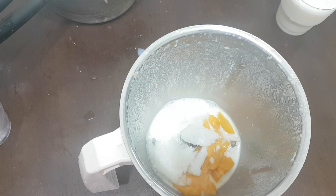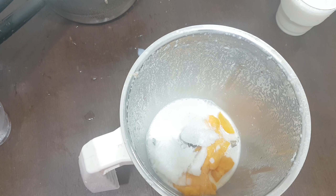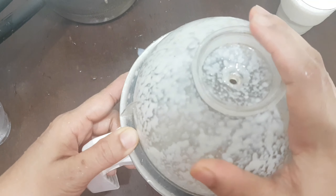We will add the mango to the apple. It will be a bit soft. If you just crush it, we will paste the apple.